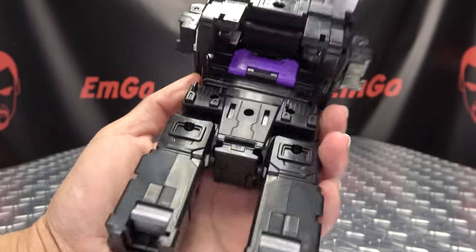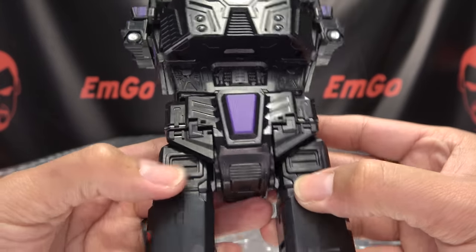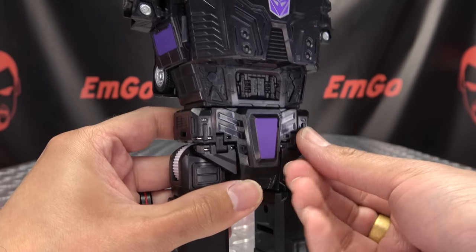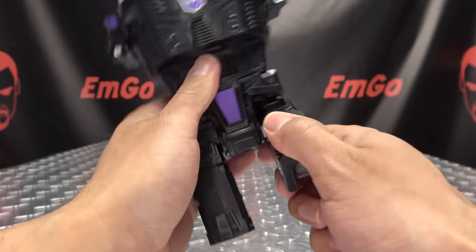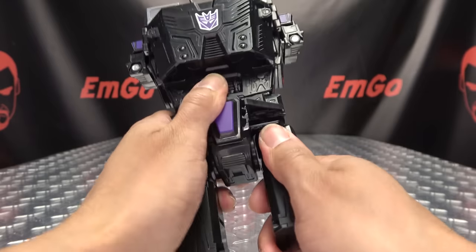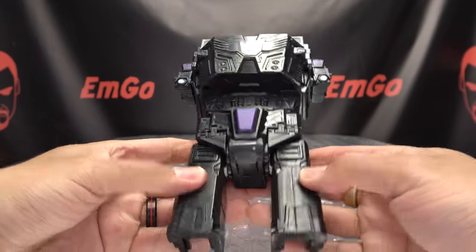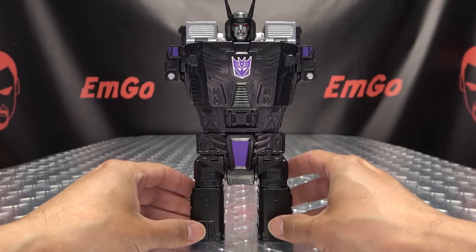And that is done. There we have Menasore's new crotch, and now he has some hip flaps to accommodate his leg movements. Everything is back in working order. Now we have his new thighs and his new crotch.